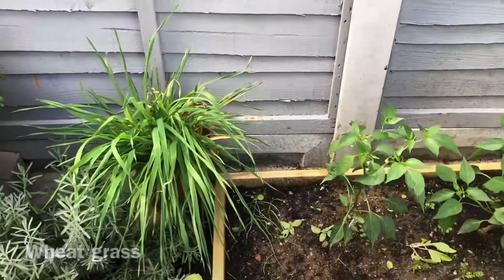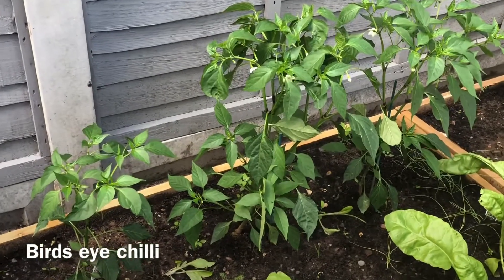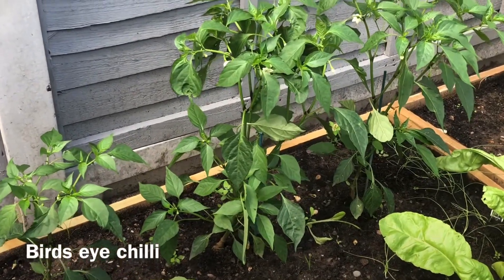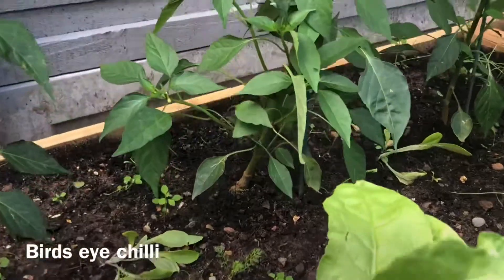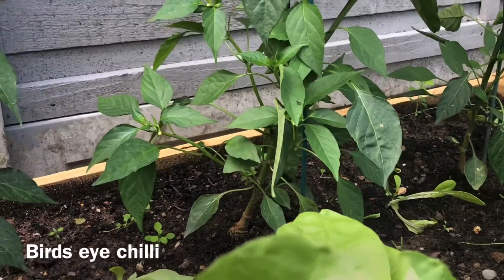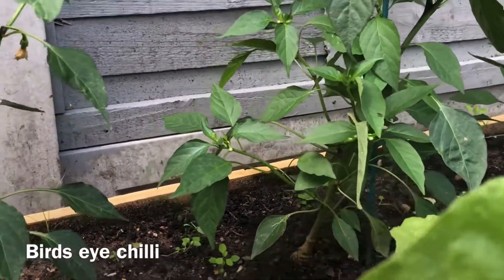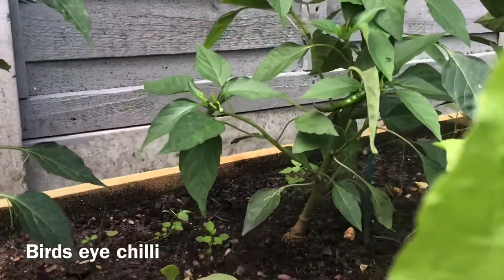I have some wheat grass growing in a container, and in this first raised bed we have three bird's eye chilies. The front is planted with spinach, and in the middle I have planted some spring onions and also some lettuce seeds — they're just coming up.